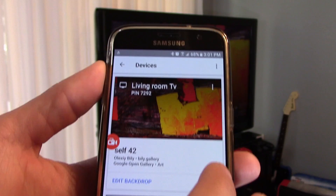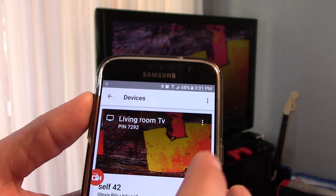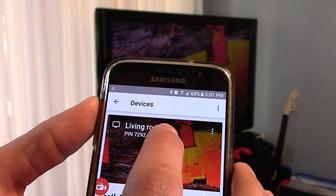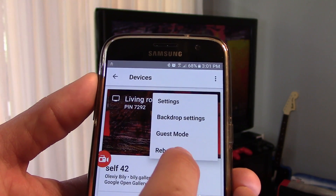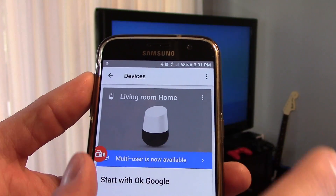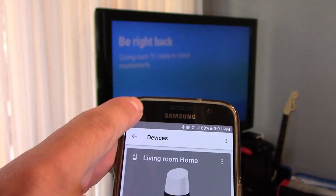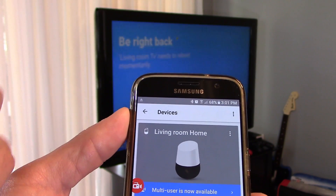Then click on Devices right here. By clicking on Devices, you'll see these three dots. This is the living room TV, so this is the Chromecast because it's connected to the TV. You want to click on Reboot — this is basically a soft reset. And you can see right there it says 'Be Right Back,' so it's doing a soft boot.